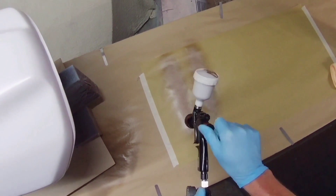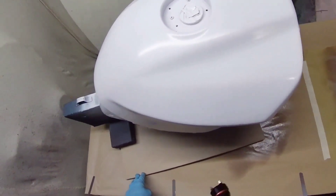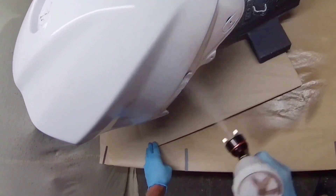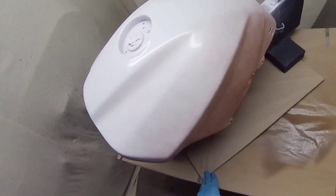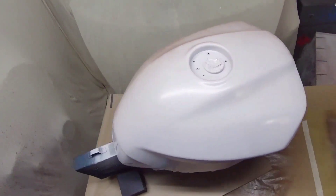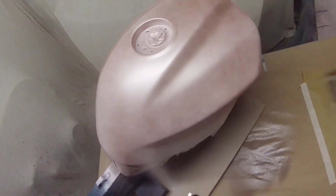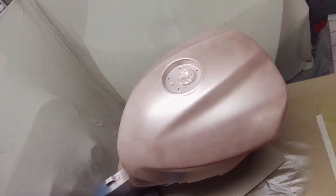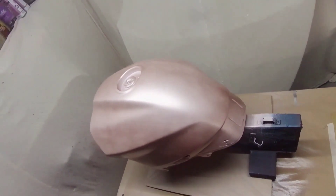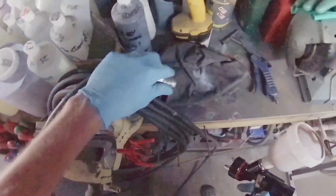If you back the fluid off on the GTI Pro Light copy it works okay, and exactly the same can be said for this, but to a lesser degree. On full fluid, especially if you're inexperienced — and I'd suggest many buyers of this may be — you will come unstuck, particularly with clear coat on motorcycle tanks. Bike parts are more intricate than car panels, with lots of overhang and small crevices, so the risk of runs is greater. Back the fluid off.